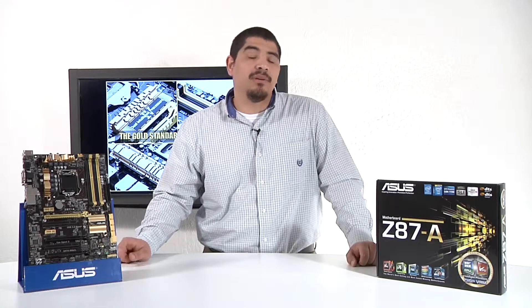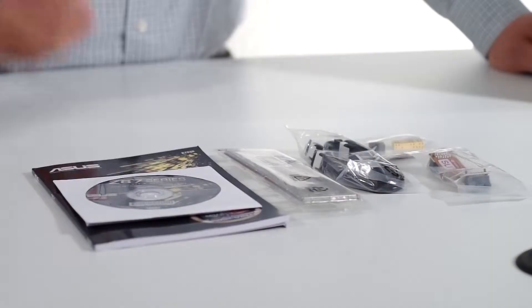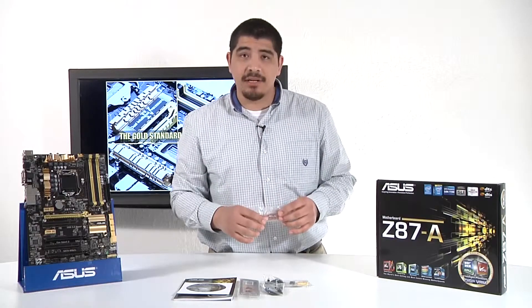So with that let's go ahead and first take a look at what comes included with the Dash-A. We've gone ahead and unboxed everything. We have the accessories right here and we're going to run through them quickly. First up we've got an included SLI bridge, as the motherboard does fully support Crossfire and SLI.